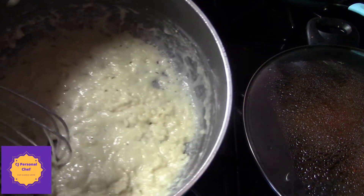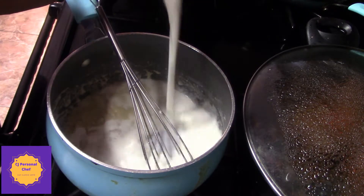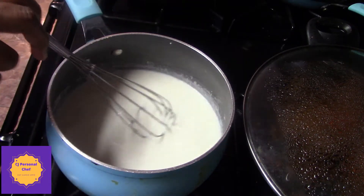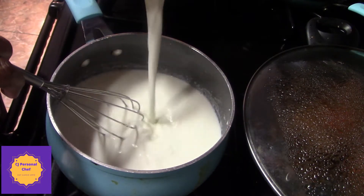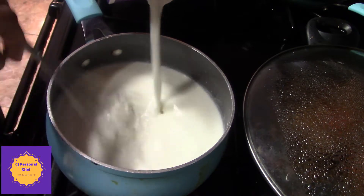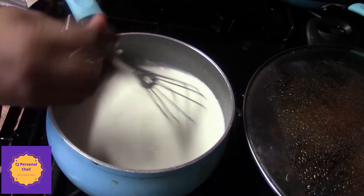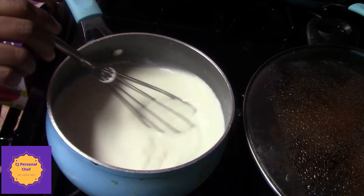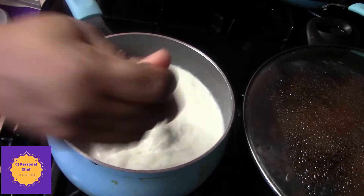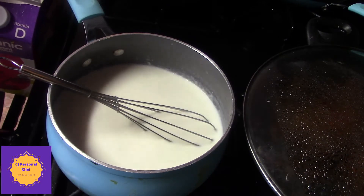Okay, so now we have our roux. I'm going to add my milk — half and half could work with this too. I'm just going to keep stirring until it starts to boil. Stir it, make sure you whisk it so all the lumps from the roux come out. Put it on low heat and continue stirring.